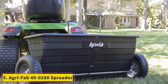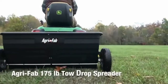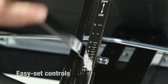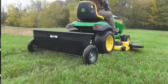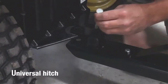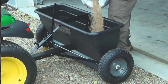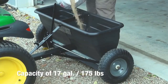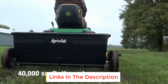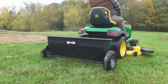At number 5, AgriFab 450288 Spreader. For those who need some peace of mind with the purchase, this model comes with a 3-year warranty. If anything goes wrong with the hopper, you can simply get it replaced or repaired by the makers. The 175 pounds capacity hopper gives a coverage area of 44,000 square feet. It has got 3.5 feet spread width to attend the ground in the most appropriate way. It has rust-proofed construction, and the premium galvanized steel agitator will boost the durability factor.